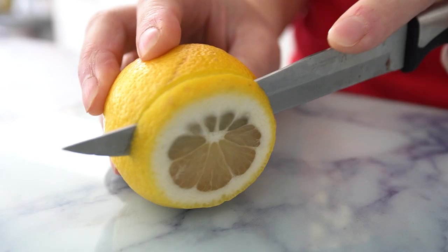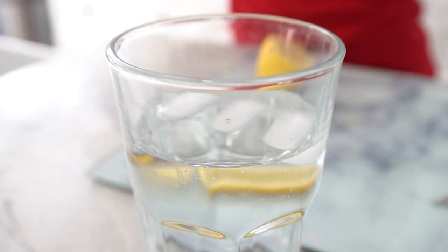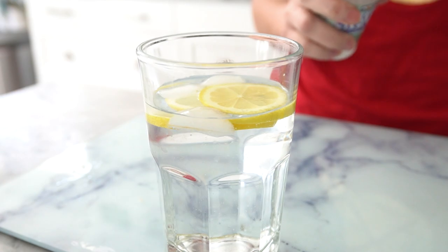And finally, we have natural sweeteners. If you have a sweet tooth, you can add natural sweeteners like honey, agave, or stevia to your water. Not only will it make your water taste better, but it will also add a natural source of sweetness.